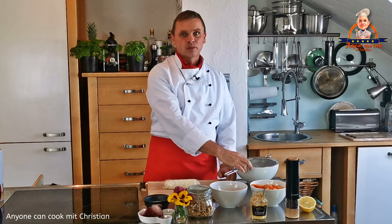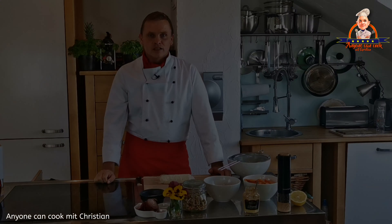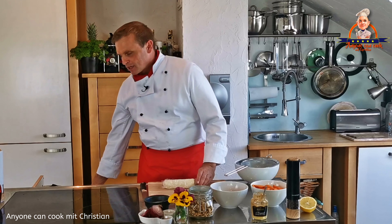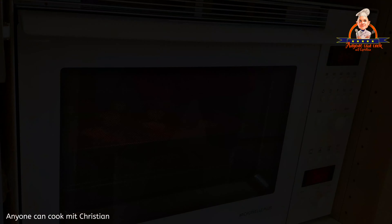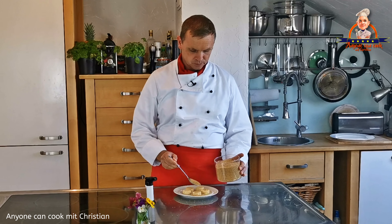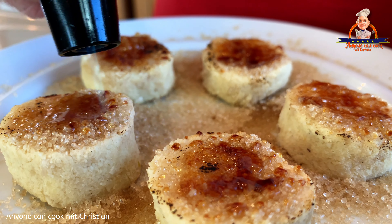Jetzt habe ich noch etwas ganz Besonderes: Ich habe Käsetaler hergestellt aus dem Trester der Mandelmilchherstellung. Wenn ihr genau wissen wollt, wie das geht, schaut euch das Video 'die vegane Käserei' an – den Link findet ihr in meiner Infobox. Den Käse habe ich als Rolle eingefroren und kurz auftauen lassen. Den schneiden wir in kleine Scheiben oder Taler, die für 15 Minuten bei 180 Grad in den Backofen kommen. Die Käsetaler werde ich jetzt noch brülieren – das sieht nicht nur toll aus, sondern schmeckt auch super. Das kennt ihr von der Crème Brûlée. Dafür gebe ich braunen Zucker auf die Käsetaler und karamellisiere ihn mit einem Brenner. Kleiner Trick: ein paar Tropfen Wasser auf den Zucker geben, damit er nicht zu schwarz wird.